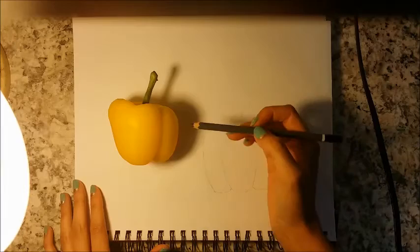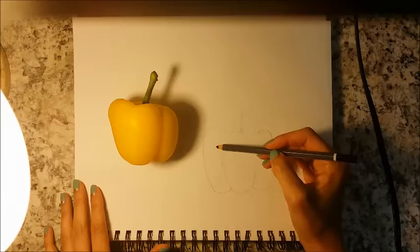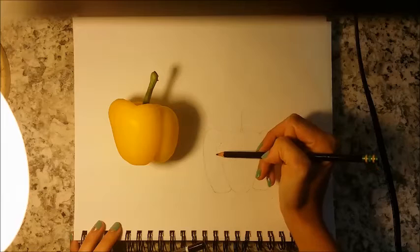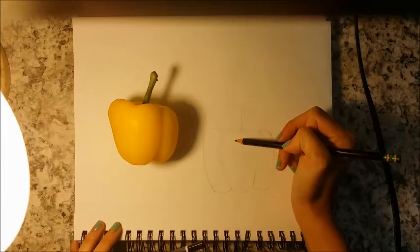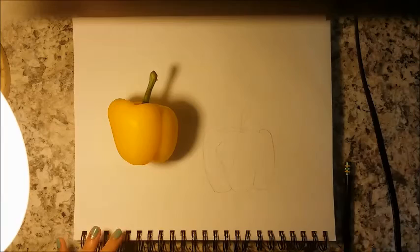We're going to begin by identifying our light source, which is right here. This is the highlight of the pepper — the subject. We're going to start by blocking off that highlighted area with the pencil, just to make sure that we don't go over it at all. We want to keep that area nice and bright and white.